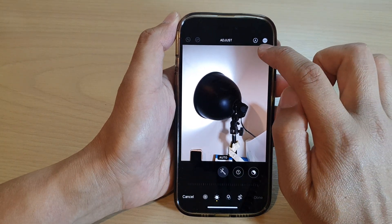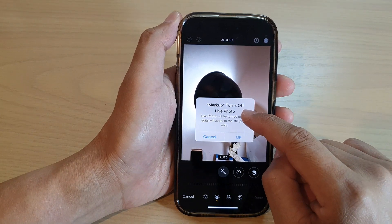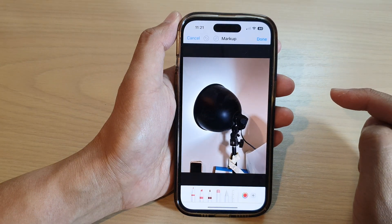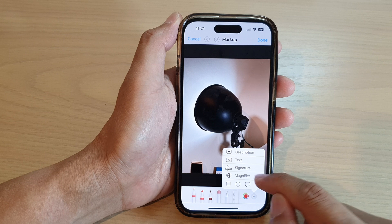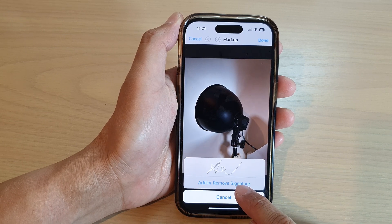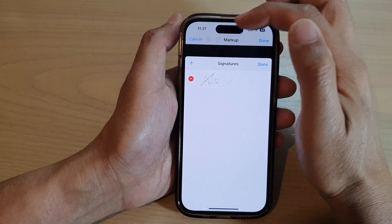Next, tap on the markup icon. If a prompt appears saying markup turns off Live Photo, just tap OK. Then at the bottom, tap on the Add button and from the pop-up tap on Signature.